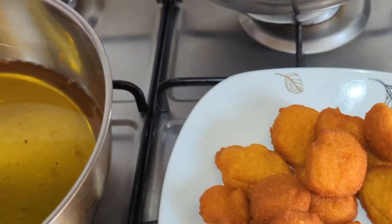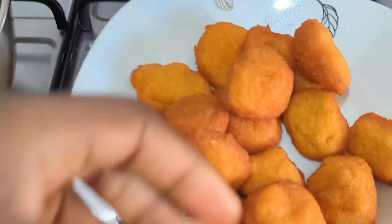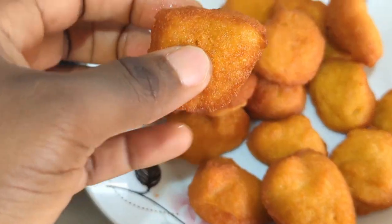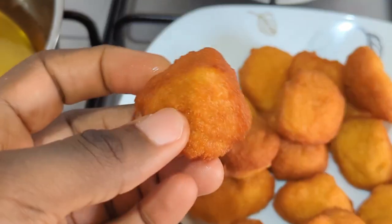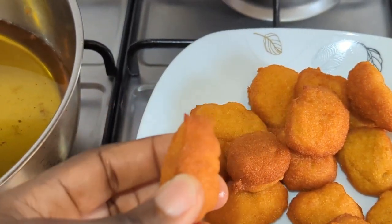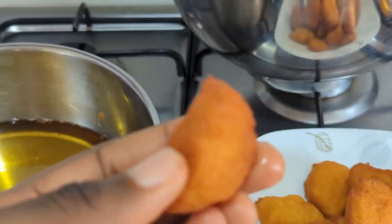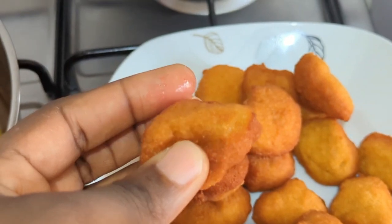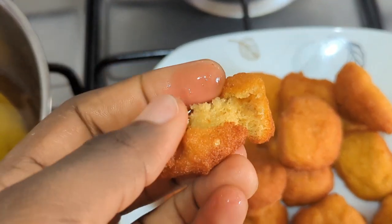See how amazing this is — out of this world! You don't necessarily need to peel the skin of your beans. See this — it is extremely crunchy, so crunchy. Let me eat another one so it will enter your eyes!